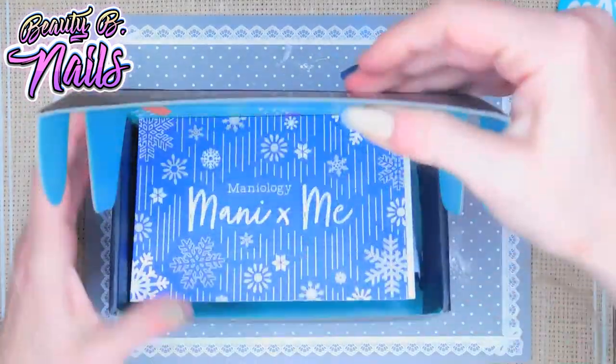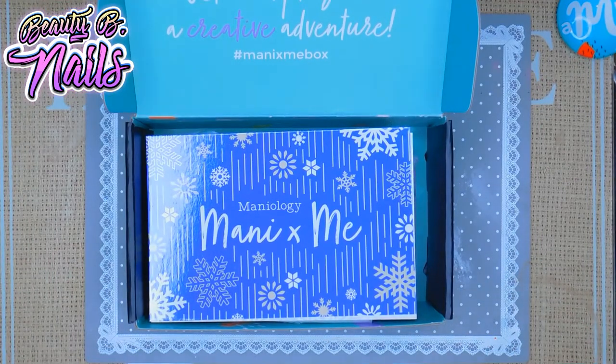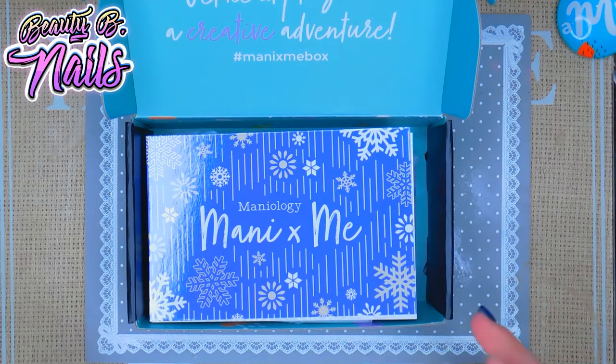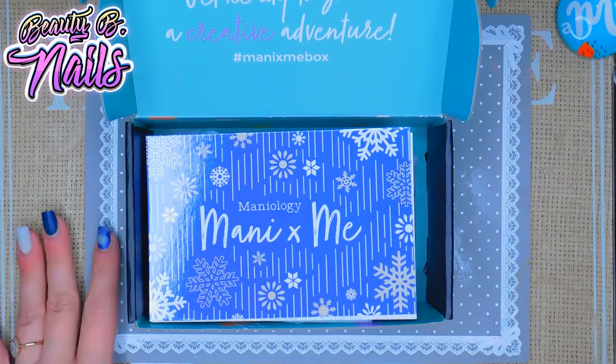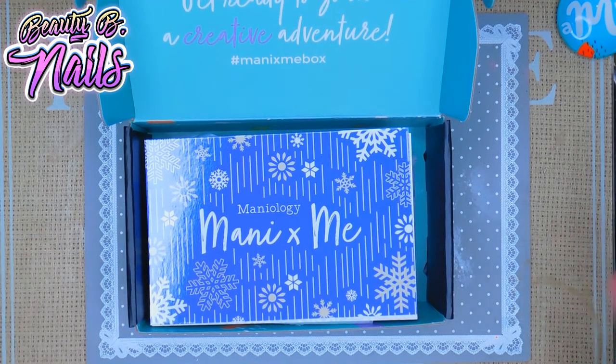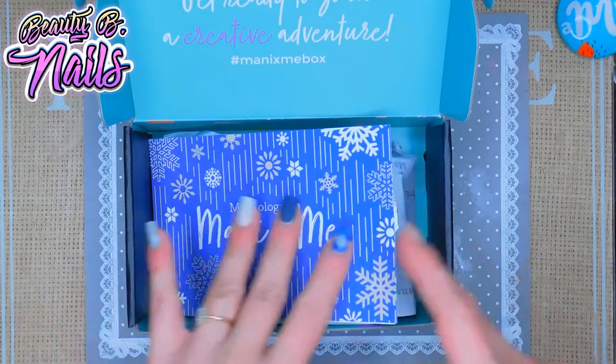I got this in the mail, I'm so excited for this box. I love Maniology. If you're looking for a stamping kit, this is really great — it's $25 a month, you get two stamping plates and usually two polishes. I think it's a great deal if you want to learn how to stamp. I'll leave the link down below, and I do have a code where you can save some money.